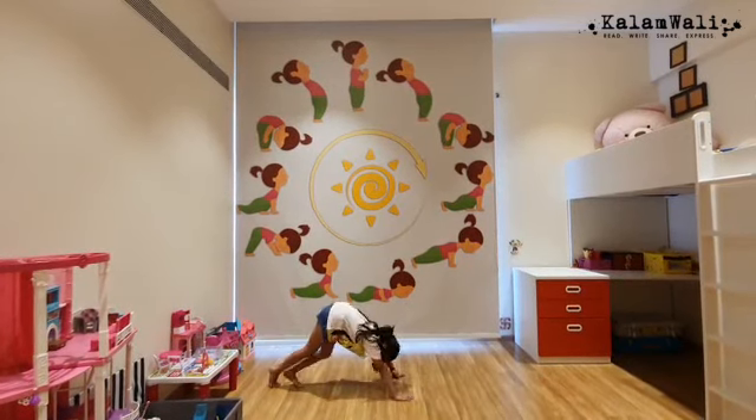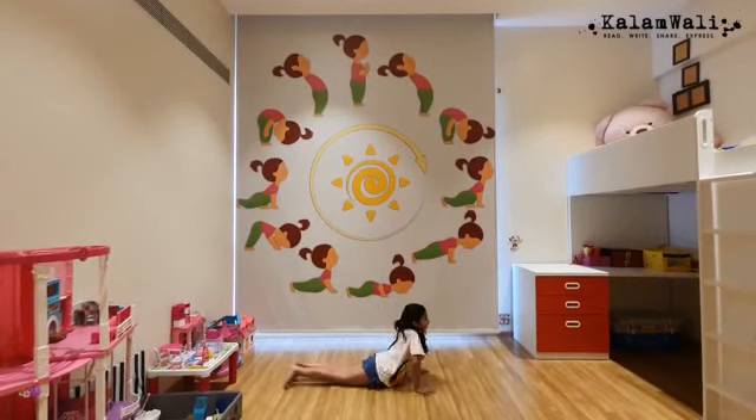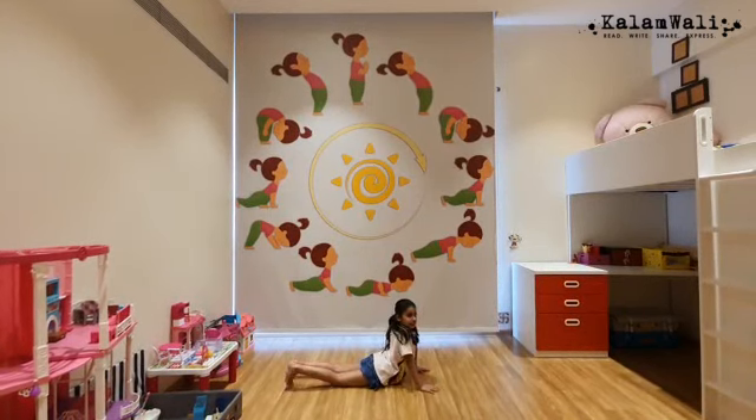Then you go into Mountain Pose. Then you go into Sitting Cobra. Then you go into Salmon Cobra — your hands have to be straight.